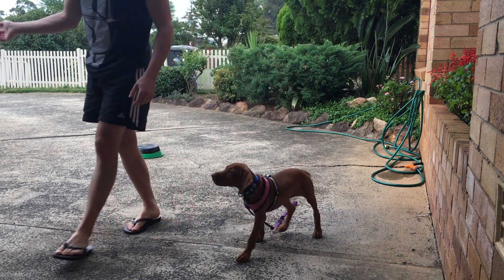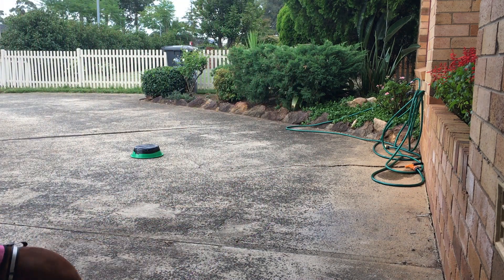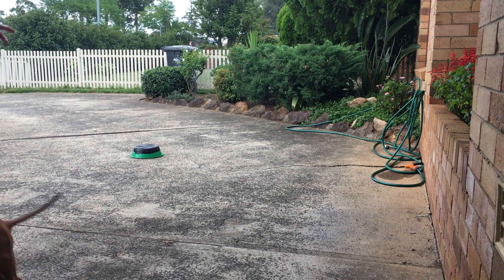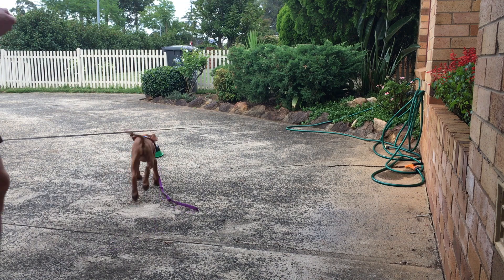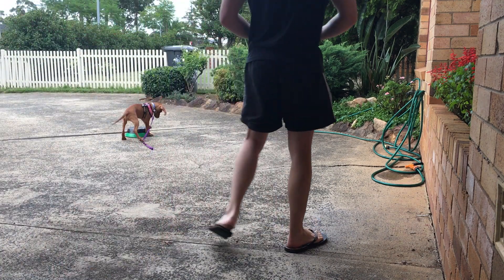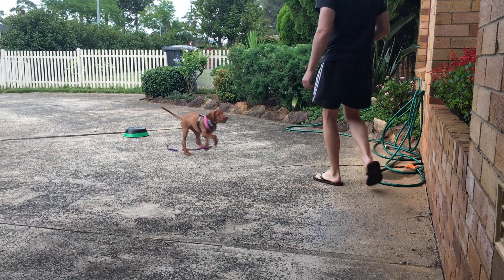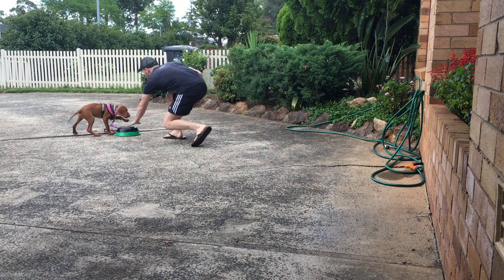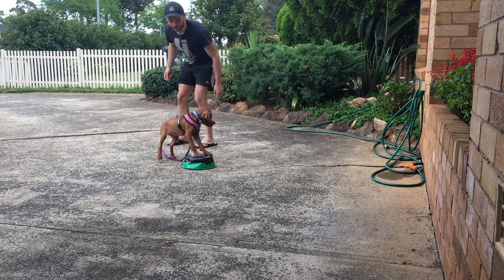Look at that for a stand — beautiful. That is a touch and ride. That is a good effort. I did fix that touchpad later on.